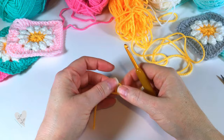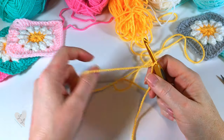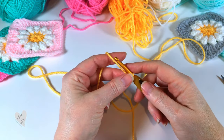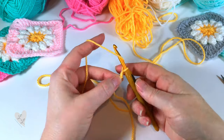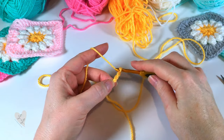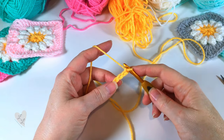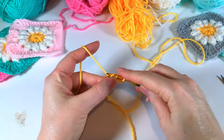First we're going to make a slip knot on our hook and then we're going to chain four. One, two, three, four, and then we're going to join into that first chain to make a ring with a slip stitch there.